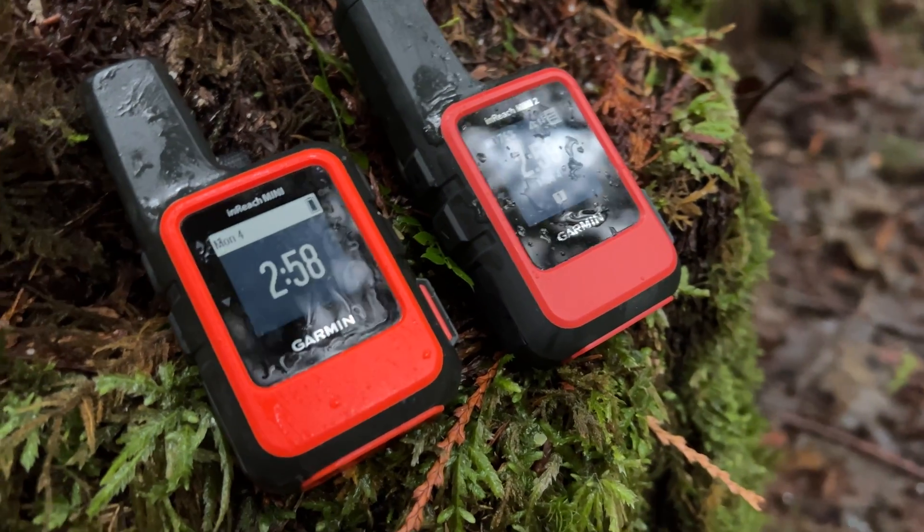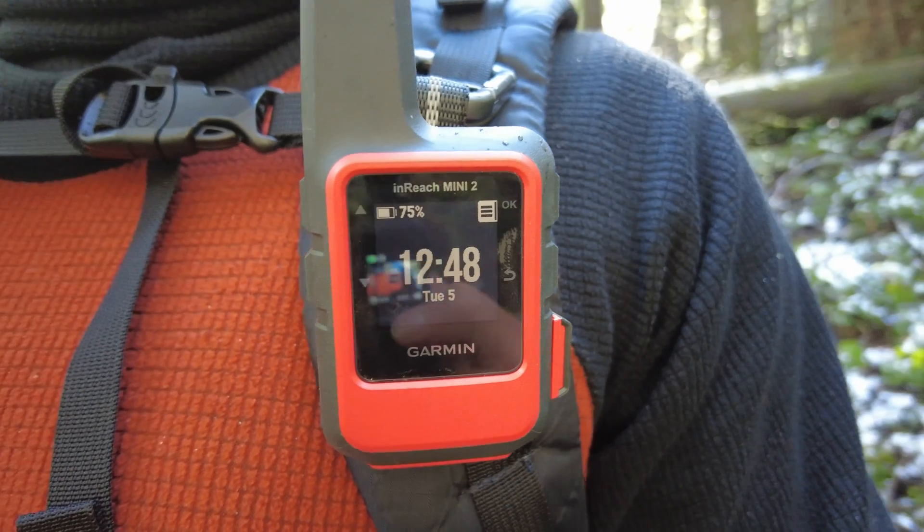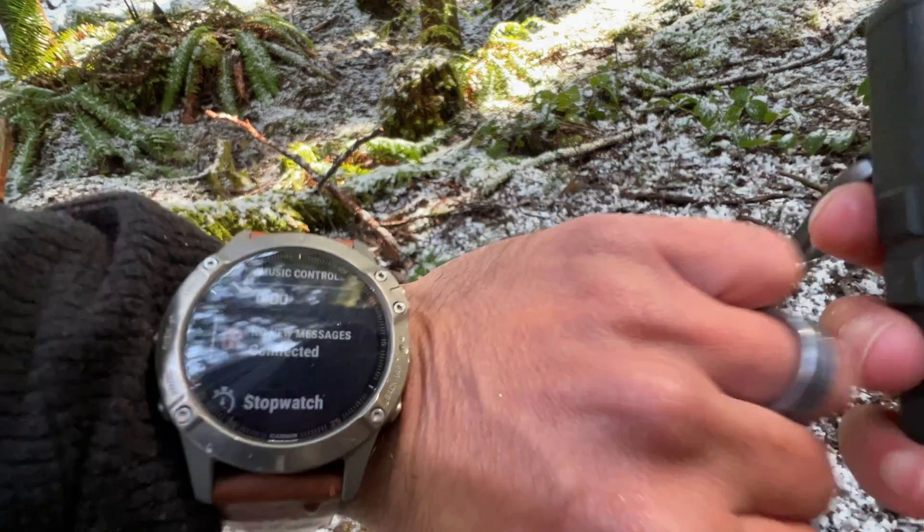So which one would I recommend? Based on the improvements the Mini 2 has, it's really a winner — better screen, better processor, more efficient battery, and much faster satellite connection using far more satellites than the original Mini. But the deciding factor that really pushed me over the edge was the capability of pairing to the Garmin watch. If you have a Garmin watch, I definitely think it's worth the upgrade. Other than that, if you have the Mini 1 and don't have a Garmin watch, it might be worth just sticking with it. But if you're new to the market, I definitely recommend paying the extra $50 and getting the Mini 2.